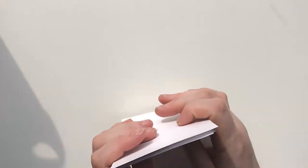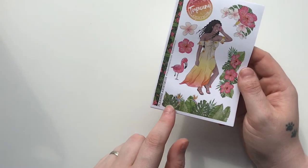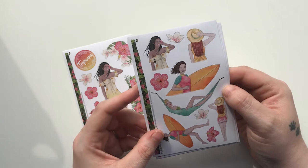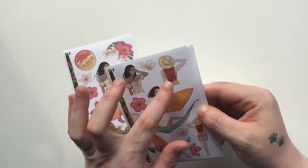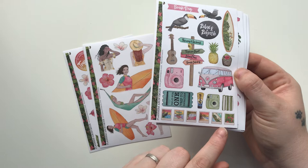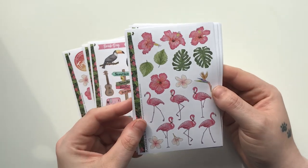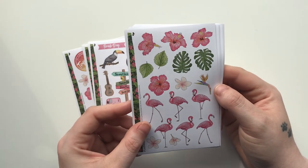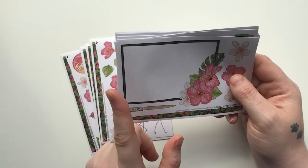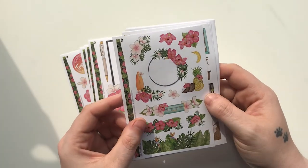If you purchase the additional sticker sheet set — or subscribe to it on its own, which you can now do — this is the additional sticker set. You have the Tropicana round circle sticker, another banner at the bottom, some gorgeous florals, flamingo, the girls including a surfer with red hair this month which I really really like. Then you have all the different little things — I love these little polaroids, the detail is absolutely gorgeous. Then we have florals, palm leaves, and that flower — if you know what it's called, please write it below!